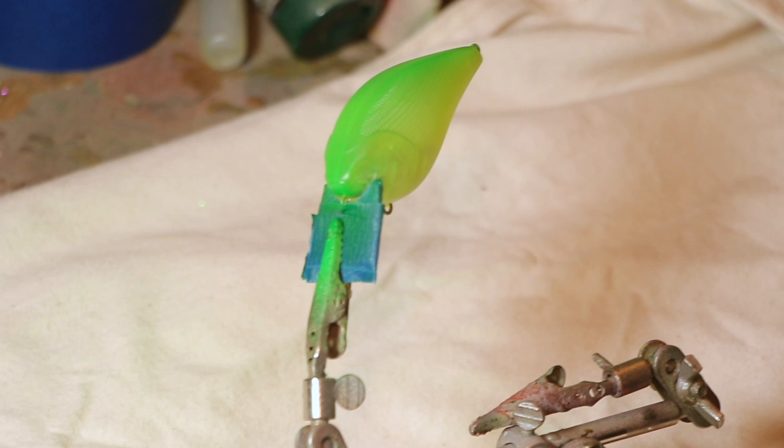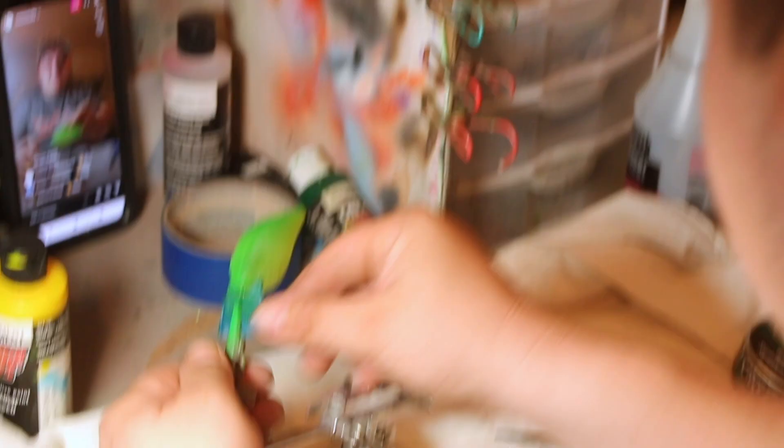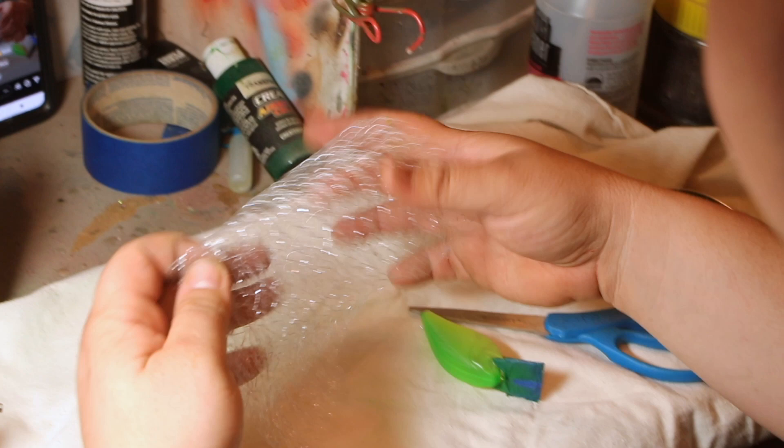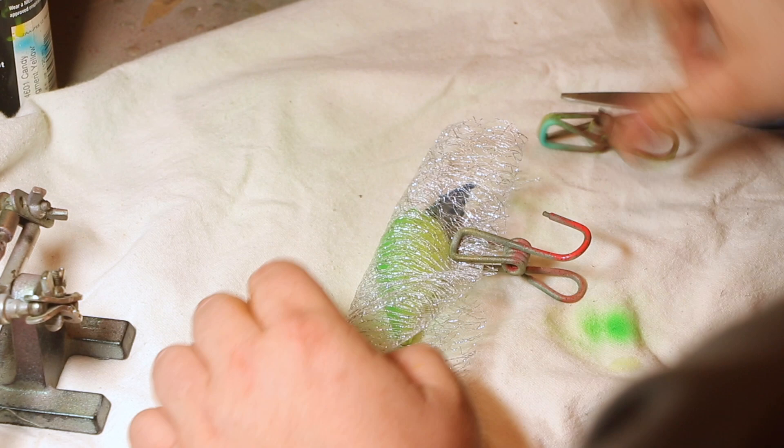Now I have the metallic mesh that you can purchase at about any Hobby Lobby or order it off Amazon. I'm going to fold it over that way — it's actually double sided, so it's covering double the amount of what it usually does. Once I get that laid down flat like I want, I'm just going to roll the bait up in it. This is pretty simple. Just pull it tight and put some clamps on.